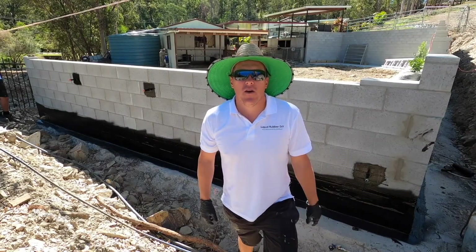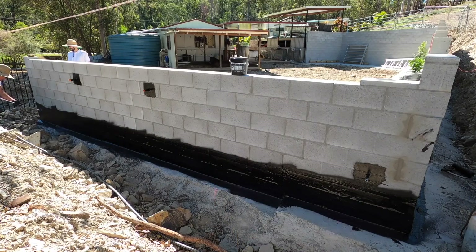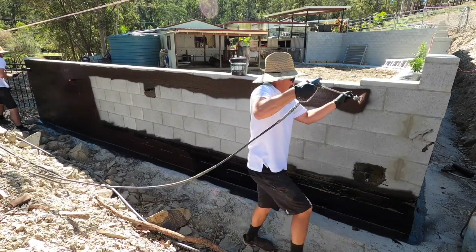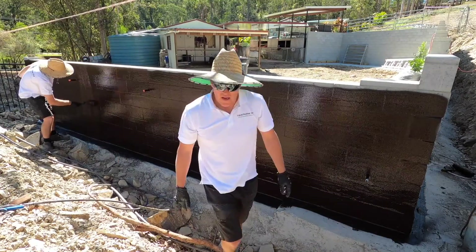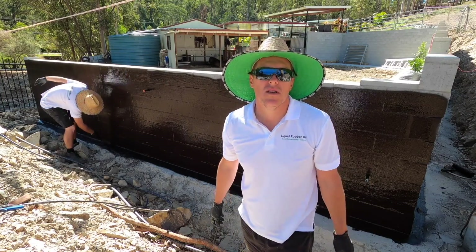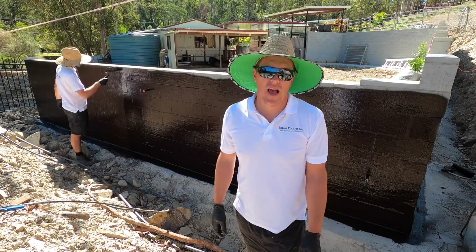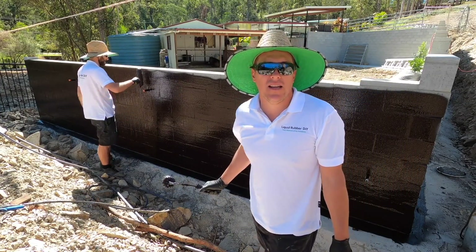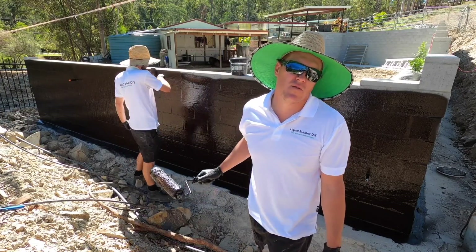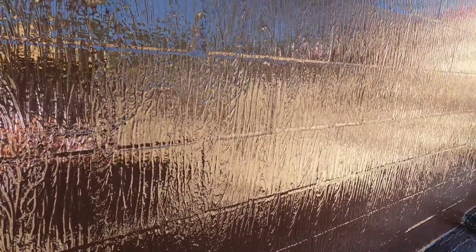Liquid Rubber DIY stage two — we're going to spray the wall and back-roll it. This is the first coat; back-rolling works the product into all the little holes. Back-roll it once, then the final second coat will be sprayed just off the gun and left. If you don't have a spray gun, you can easily roll two coats — first coat up and down, second coat sideways left to right. You can see the roller lines — that's what you're looking for.